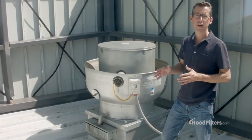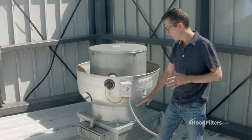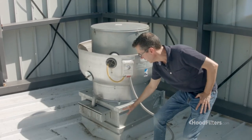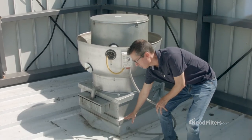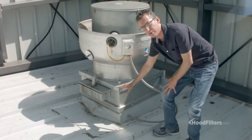In some situations, you're going to find that the new fan that you have purchased for your restaurant doesn't quite fit on the curb that's attached to the roof. And in that situation, you can see what we did here: you can get an adapter, which allows for a larger roof curb to fit a smaller fan.